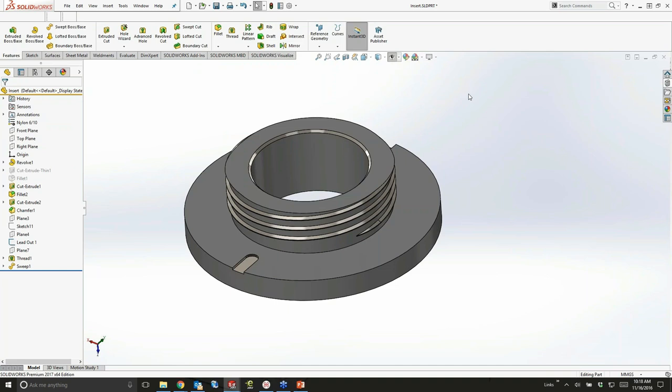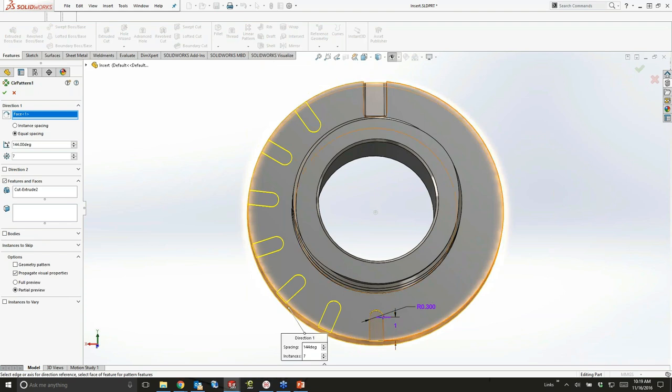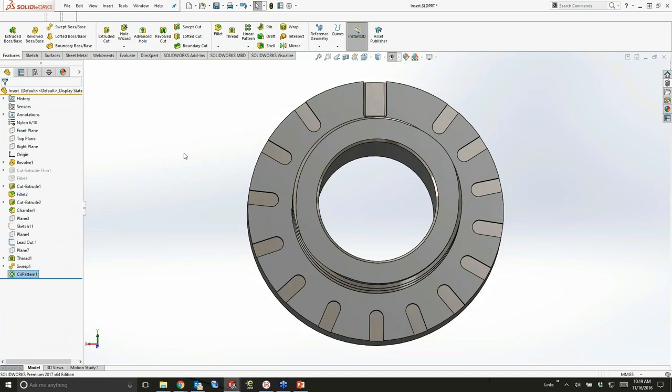The next thing I want to do is create a pattern. I've created my first seed feature right in the middle of where I want it, and I want to do a circular pattern around this part. If I go one direction, I get that with no problem. But now I can do two directions inside of a circular pattern. Specify your gap or angle and quantity, or do equal spacing on either side. There's also an additional option for symmetric spacing — very helpful for symmetry patterns in a circular way.